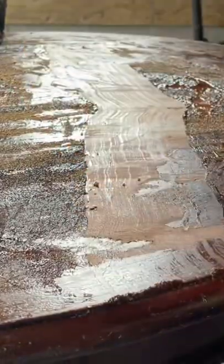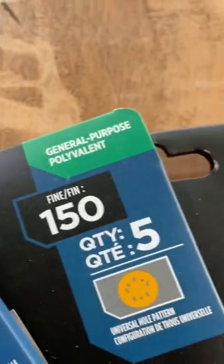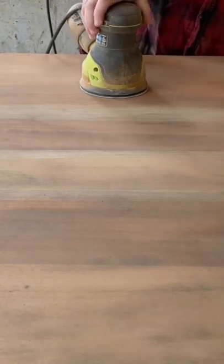I started this makeover for my brand new table and chairs by stripping off the factory finish with a chemical stripper, and then I sanded off the rest with gradually finer grits of sandpaper.